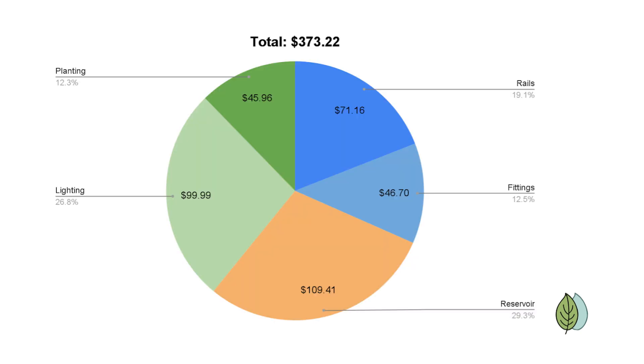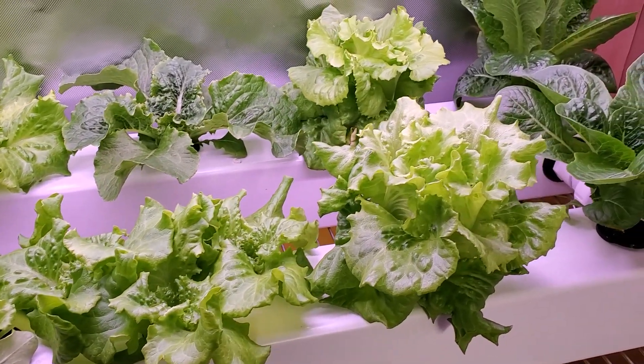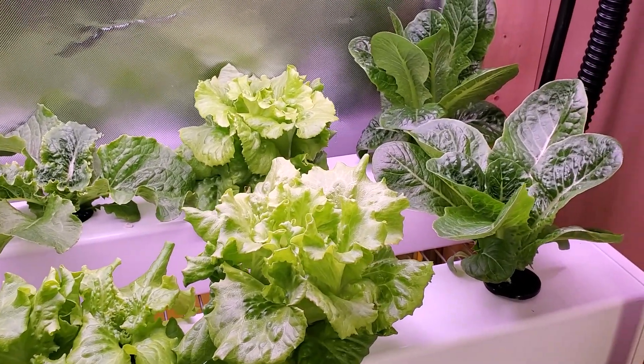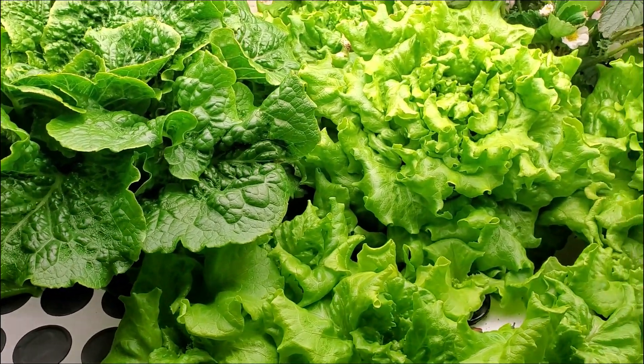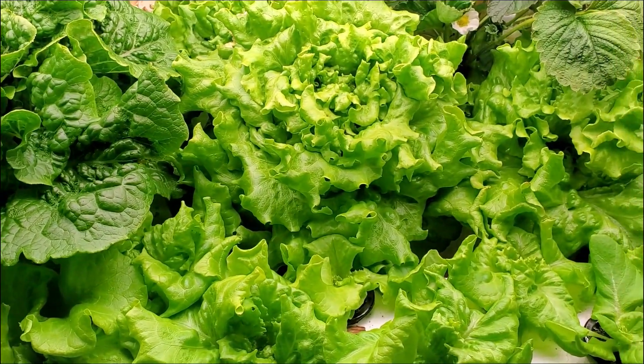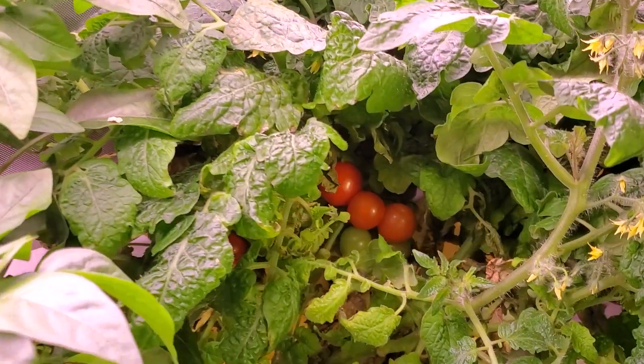Adding everything together, the total cost to build and set up a home hydroponic system is $373.22. Keep in mind that a two-rail system would be cheaper overall but more than half this amount, since you'll still need to buy things such as pumps and planting materials. Whereas if you built multiple four-rail systems at once, the cost per system would go down since you could put extra material to use.